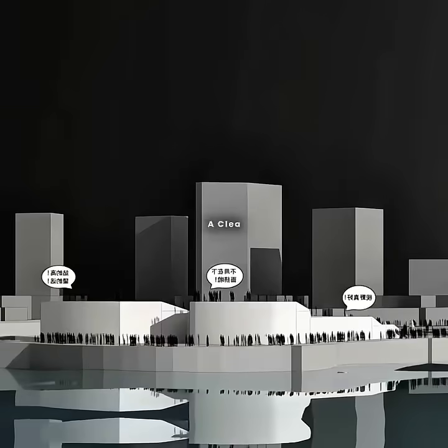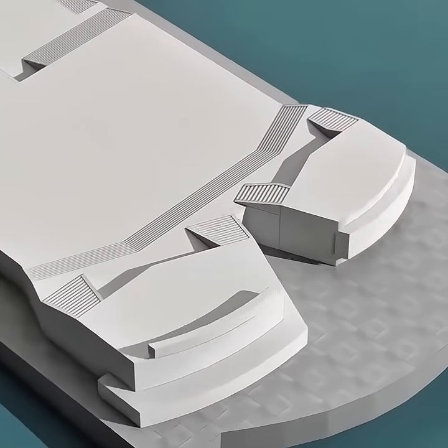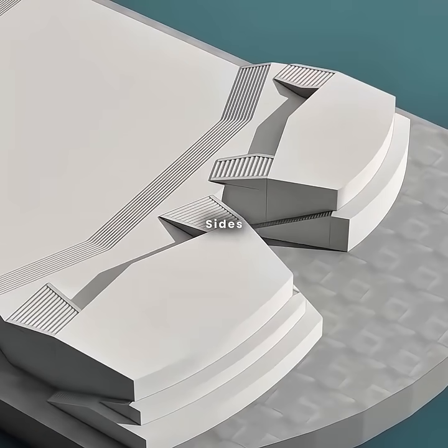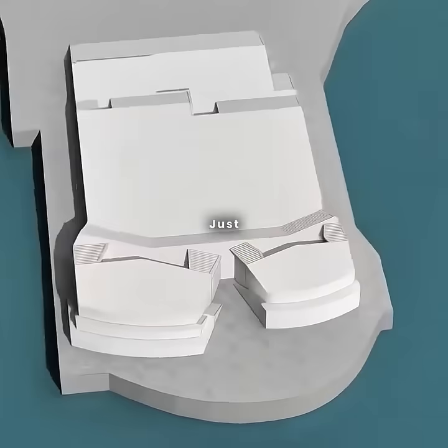Now, everyone at the back gets a clear view of the sparkling sea. Plus, you use the height difference to craft terraced platforms, linked by steps on both sides, giving even more spots to soak in the ocean breeze.